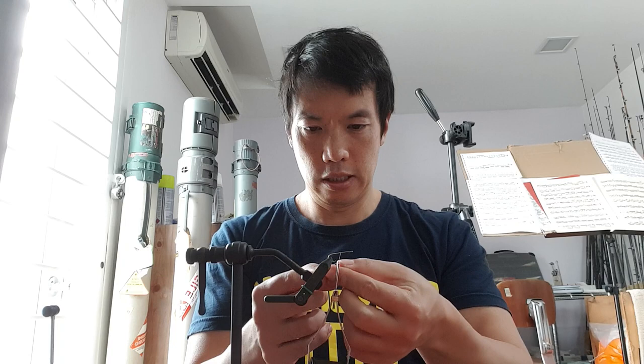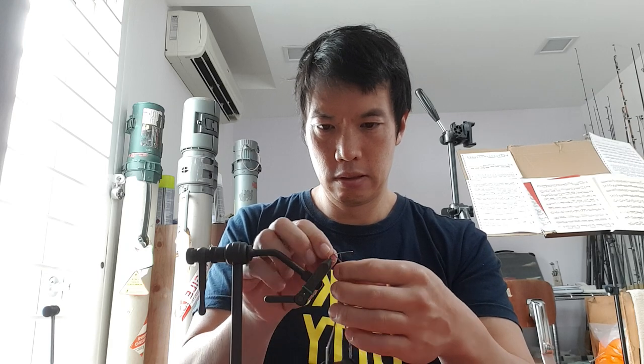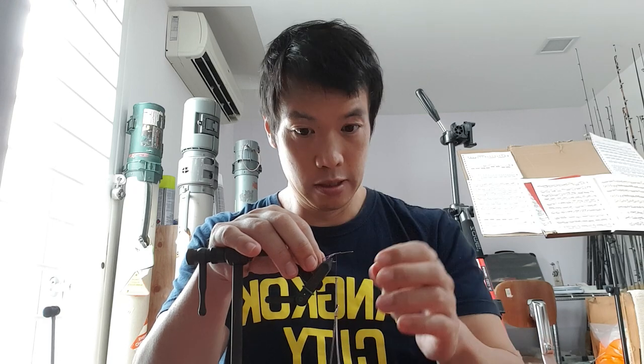I tied my thread to the center of the shank, so now I'm going to split this evenly. There — now we have the tail ends. I'm just going to gently tie this in. I'm pulling the rubber towards me because as I'm wrapping it wants to run away, so you always have to watch how it's rolling as you're wrapping back.